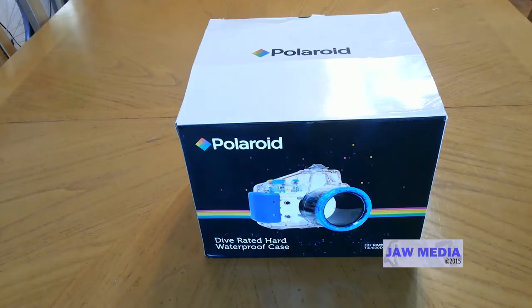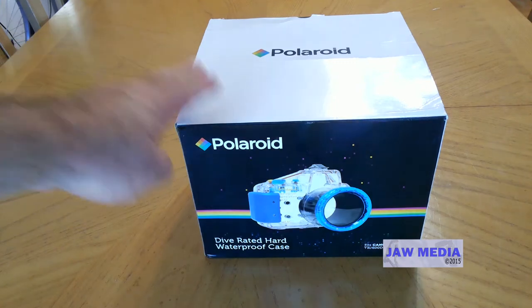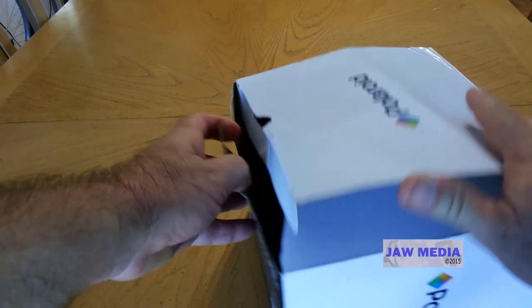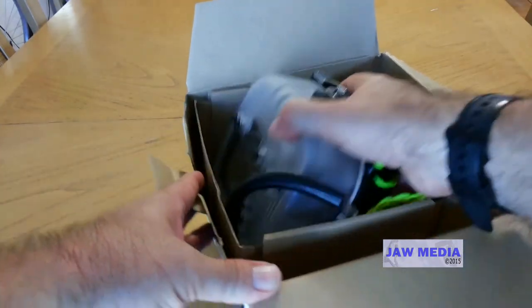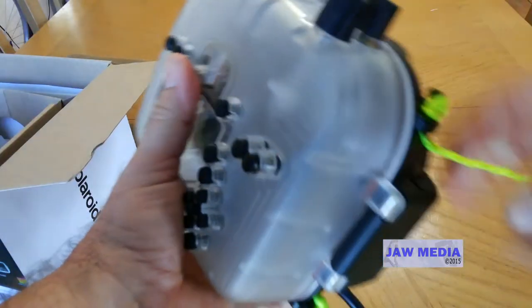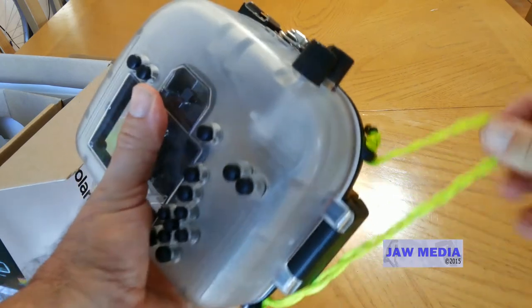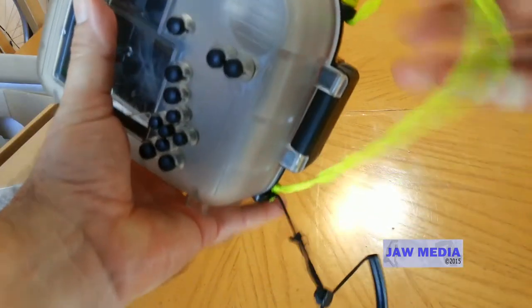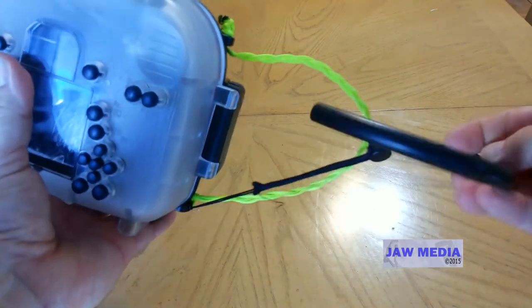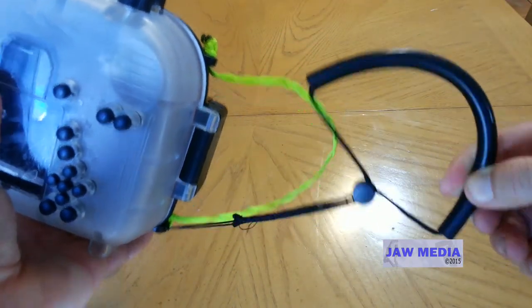Hi everybody. We're now back on dry land. We actually have the Polaroid dive-rated hard waterproof case here inside the box. We're going to quickly open the box and see what comes out. Of course, we have the case here. We've used it before — we've added 200 pound test line on either side as additional straps. And we have the original black strap that I'm holding.